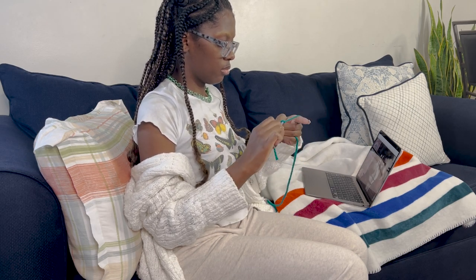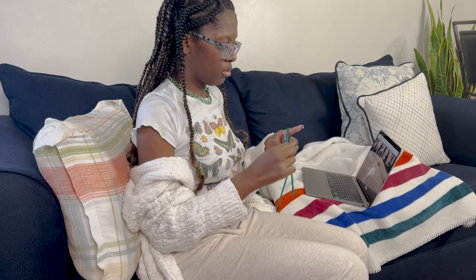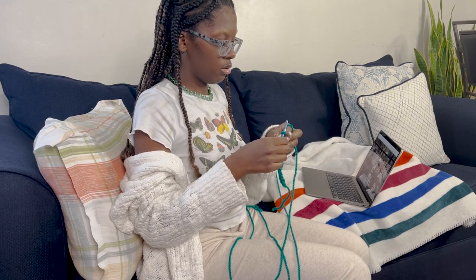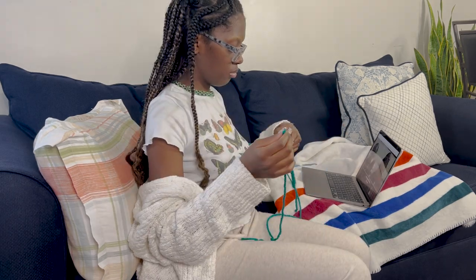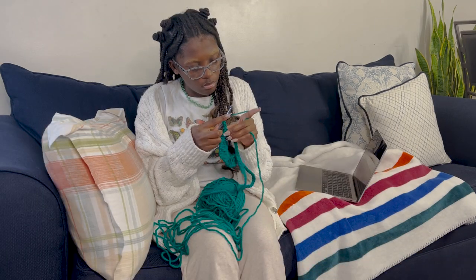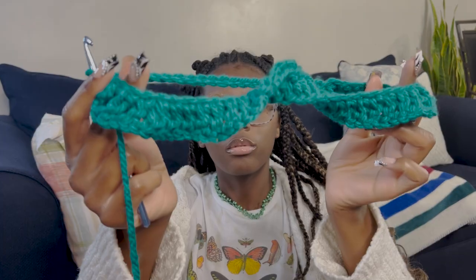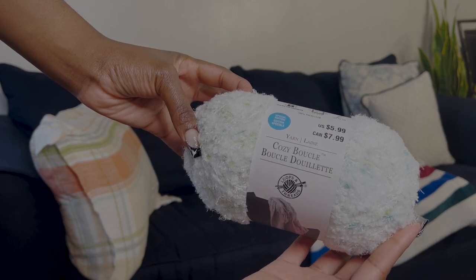I chose to start off the project with this Paris green soft chunky yarn by Bernat and it was the last one on the shelf when I went to Michael's — it was a sign, it had to happen. This was the darkest color that I chose to use in this project and I'm super happy that I chose to include it. I chained a total of 56 for the neck hole of this sweater. After I connected the chain, that's when I started working in the round on this sweater. Before I connected the chain I wanted to make sure that it was laying on my body the way I wanted it to, so I was measuring where it would fall on my chest. I went on with this Bernat color for three rows doing a mix of single and double crochet before I changed colors.